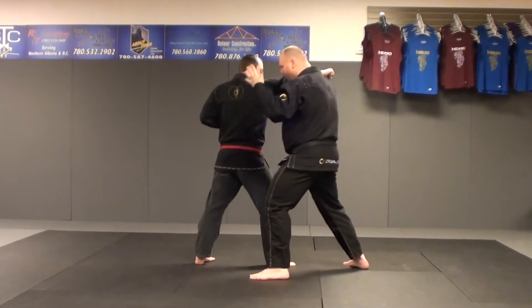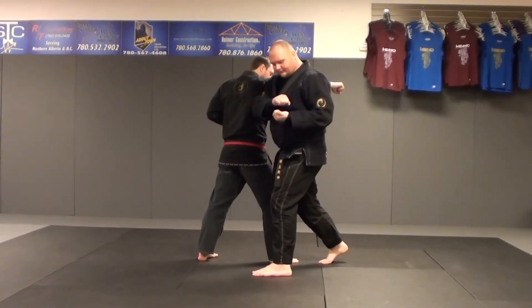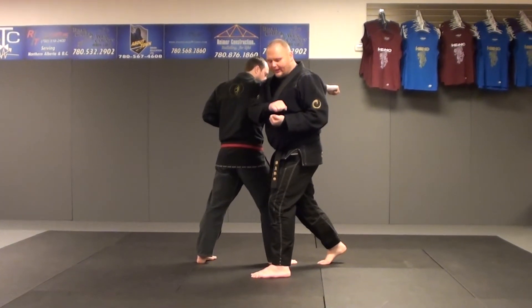Slight shuffle into our forward bow. We do a right forearm strike through the opponent's ribcage. On the left side we do our cup and saucer — left hand in chamber, right hand on top.